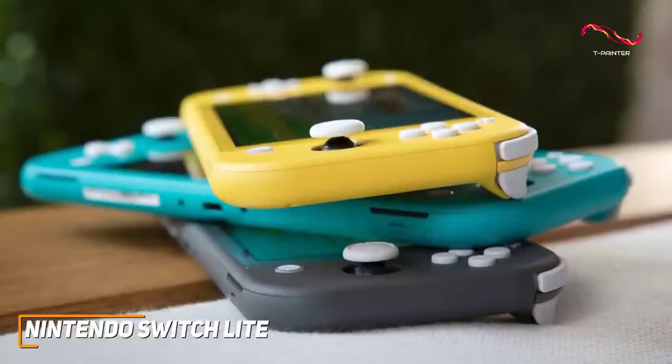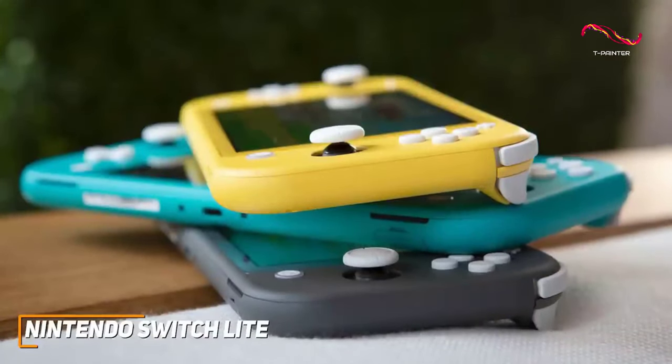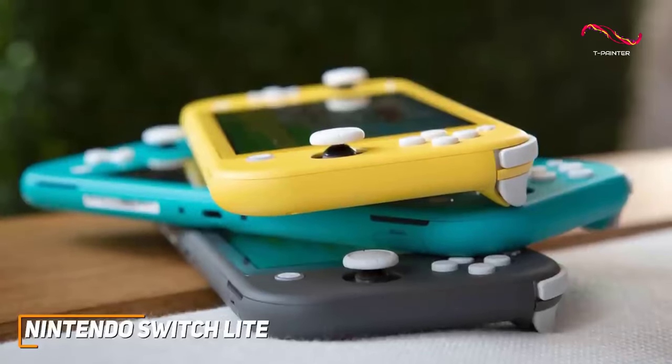Despite its compact size, it also delivers impressive performance and gives you smooth, responsive gameplay with most popular Switch games that support handheld mode.